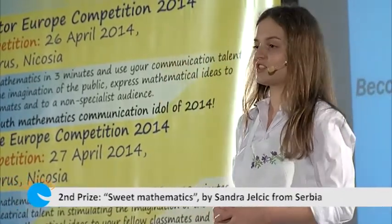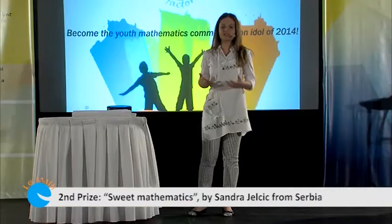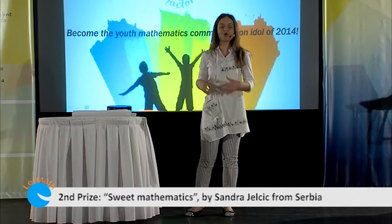One day, I decided to surprise her and make some cookies of my own for a change. But I couldn't bother to spend that much time in the kitchen, so I remembered something about tessellation. Do you know what tessellation is?